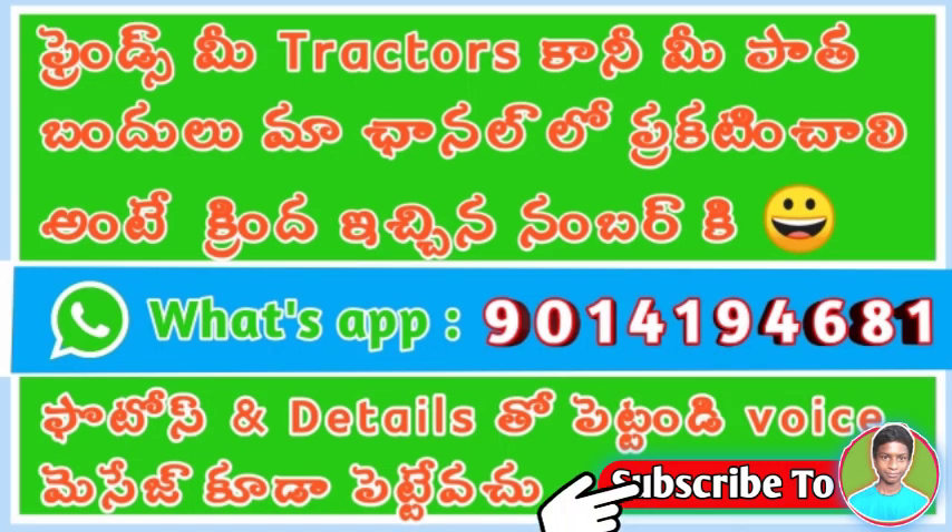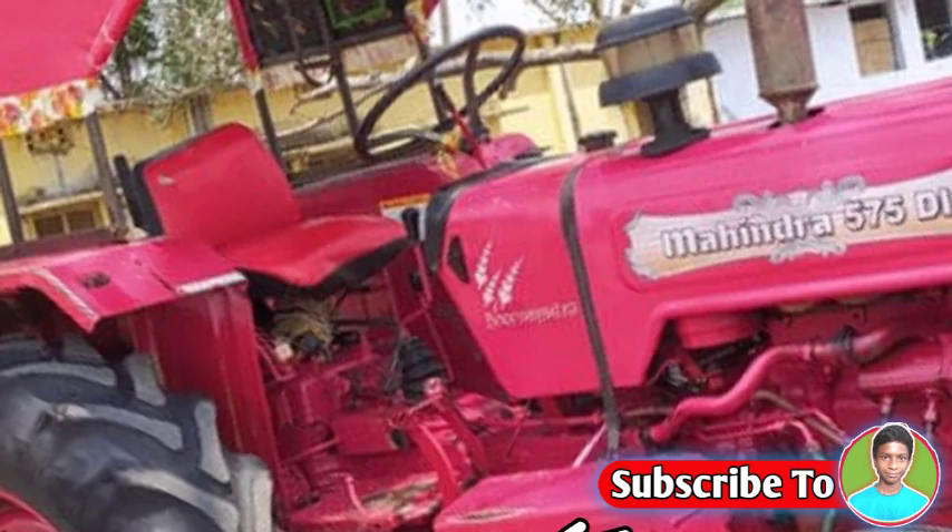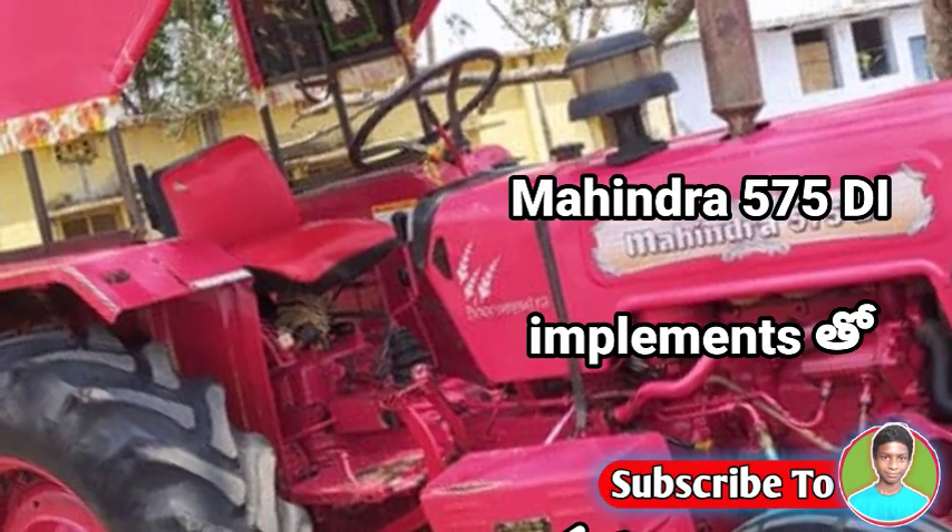Hi friends! Welcome back to Teluguay Tractor region. This is a very nice tractor. You can see tractor videos on this channel. This is Mahindra Faisam 5D.